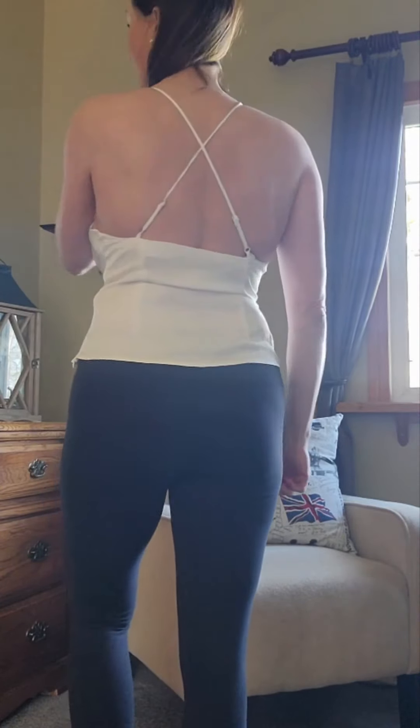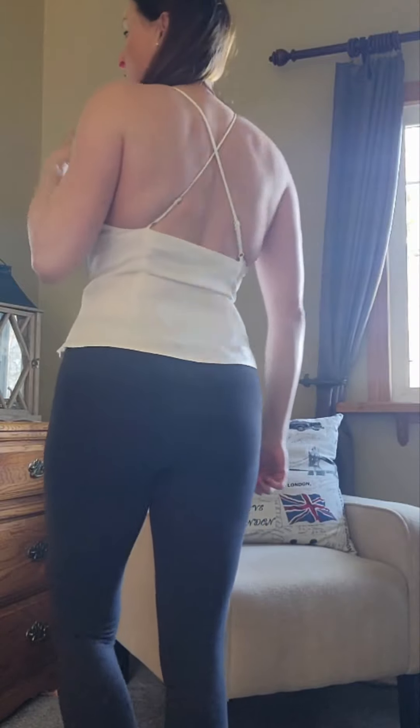It's crisscross at the back and it's also adjustable. So this will look cute with a pair of jeans, leggings or skirt, shorts — however you want to dress this piece up.